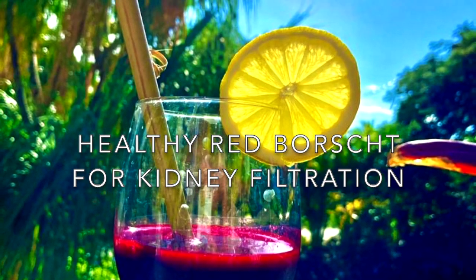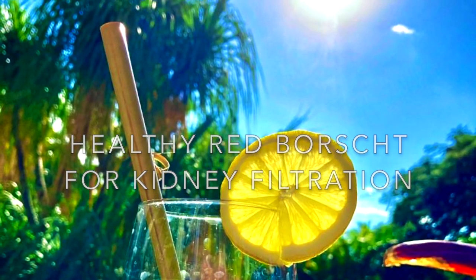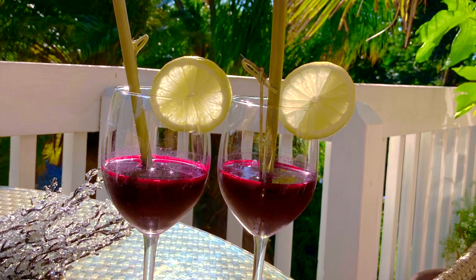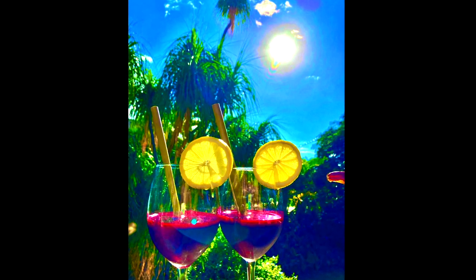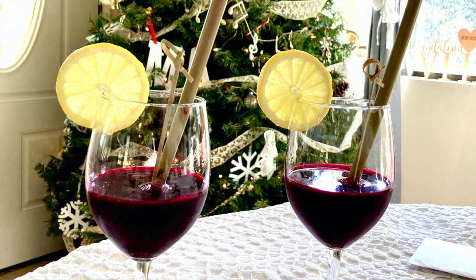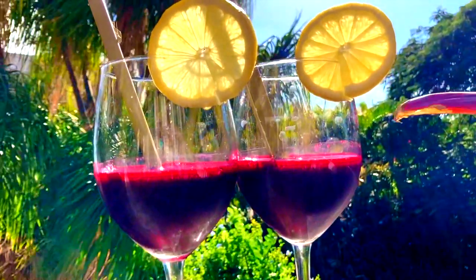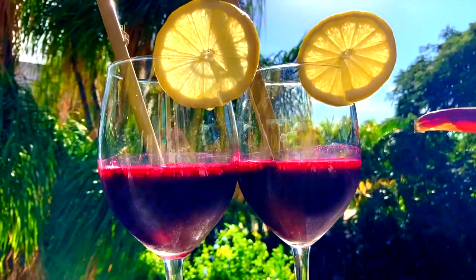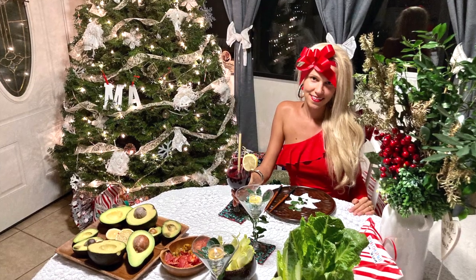Ladies and gentlemen, I'm presenting you my recipe for Polish Raw Red Borscht. This borscht is super healthy and hydrating. It's very good for kidney filtration and it can help you to feel better in your body, mind and soul. Stay tuned for more.